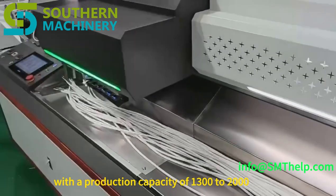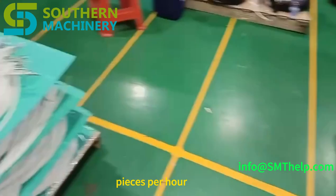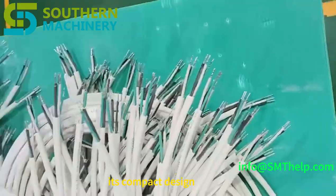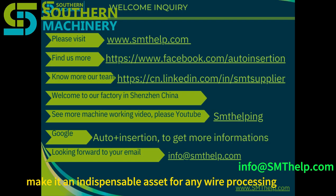With a production capacity of 1300 to 2000 pieces per hour, the 1500L significantly boosts your productivity. Its compact design and user-friendly interface make it an indispensable asset for any wire processing operation.